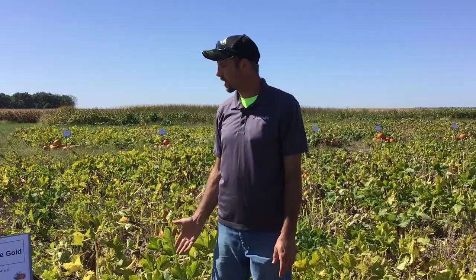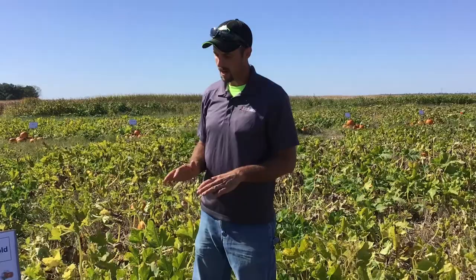In this part of the variety trial we have all the medium-sized jack-o-lanterns — those roughly in the category of 25 pounds or less. This trial was planted after winter wheat as a double crop and all the pumpkins were no-tilled into it.